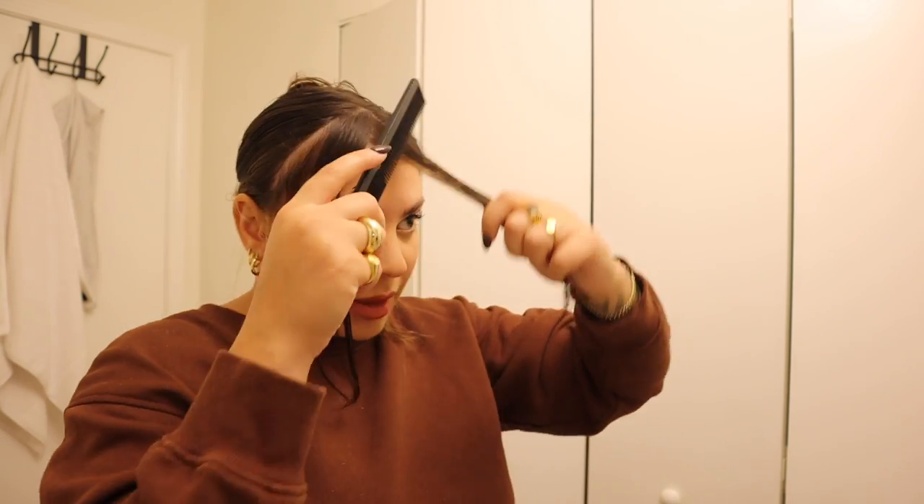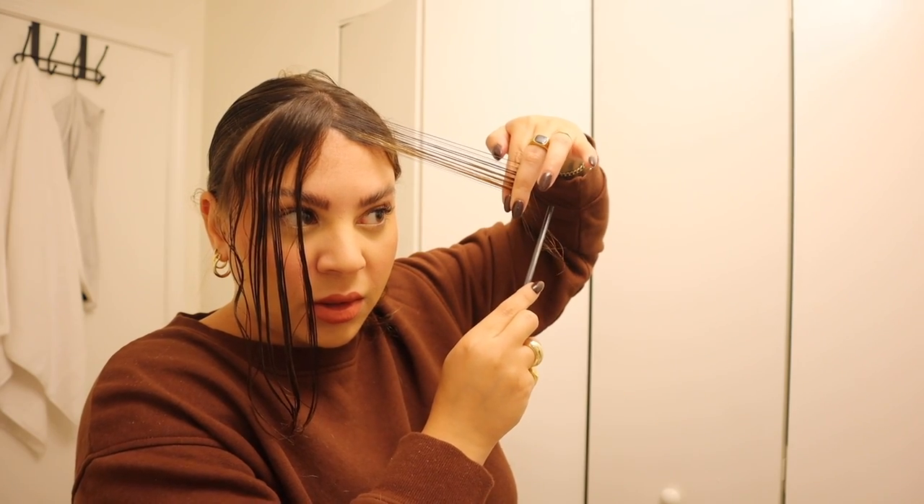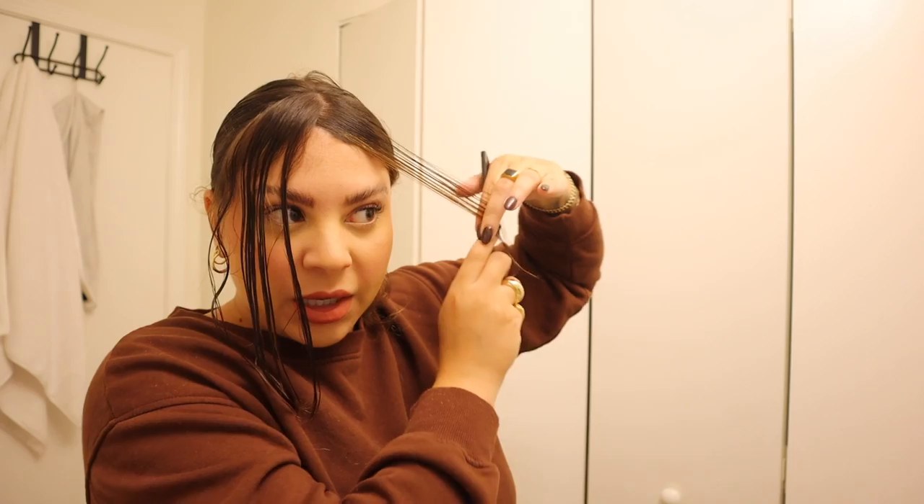Make sure this side is tucked out of the way. If you cut it too short to put behind your ear, just use a clip to keep it out of the way. There's my guide — continuing with the same technique on this side.